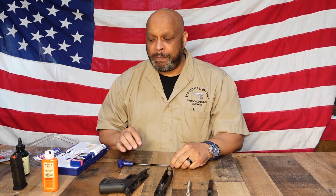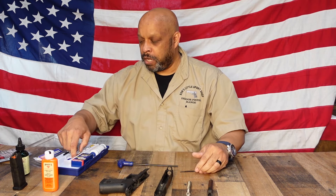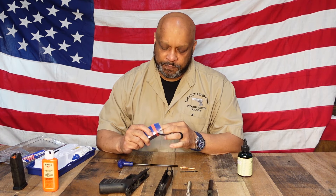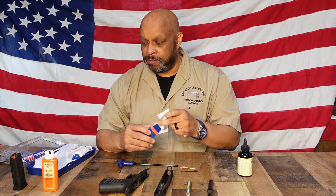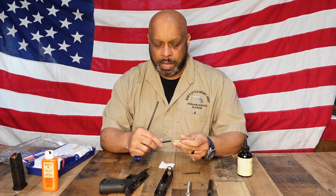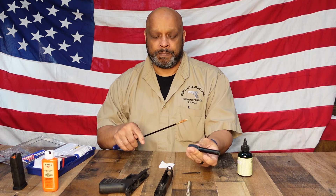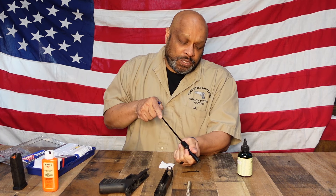We're going to start with cleaning the barrel. To clean the barrel you're going to need a cleaning rod, patch holder, and a bronze brush. You also need your bore solvent and some patches. Make sure you get patches that are the correct size for your pistol caliber — you don't want to try and put a 12 gauge patch down a nine millimeter barrel. First things first, we're going to screw on the bronze brush and we're going to push this through the barrel from the chamber to the muzzle.